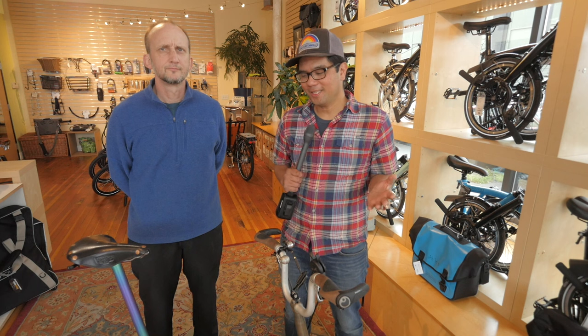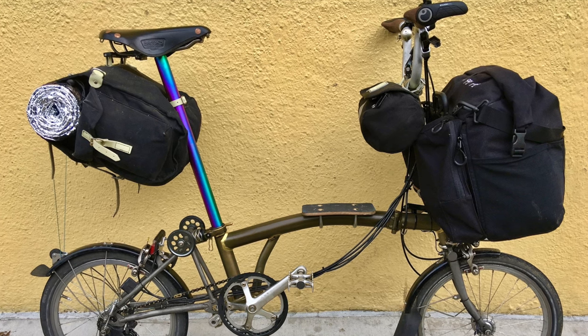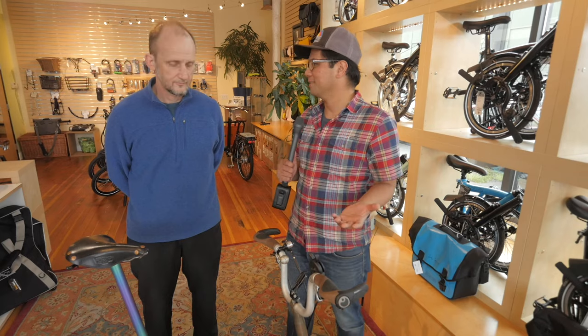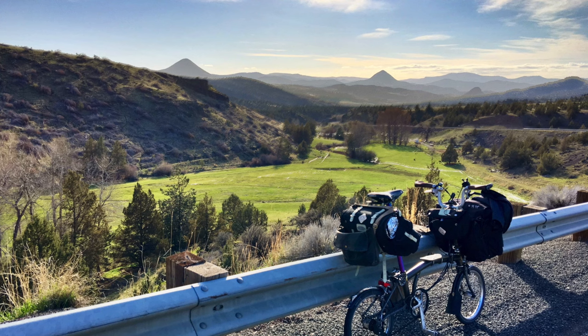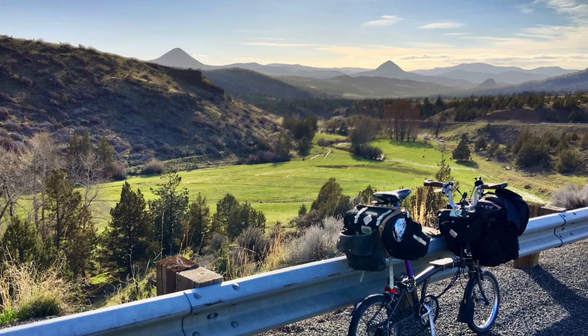So we're here with Todd, and Todd's one of the owners at Clever Cycles. You've also put together one of the most unique Brompton builds that we've ever seen, and you just took it on a tour. Spring break, he rode out from Redmond close to Baker City through the Old West and Painted Hills bikeways with camping gear, finding lots of snow and ice and rain and good times out there.